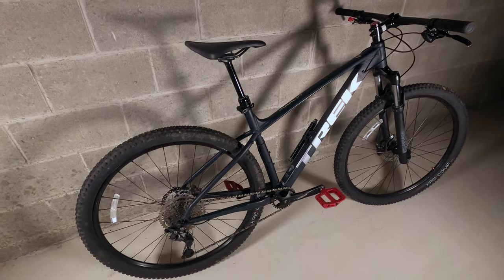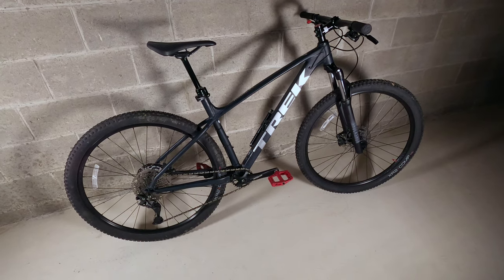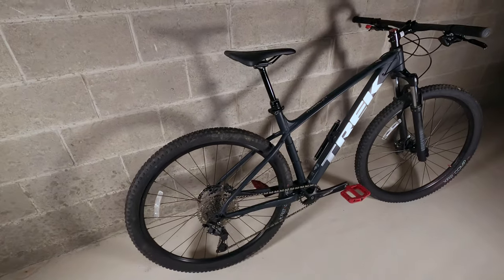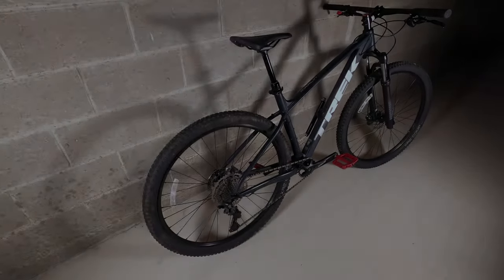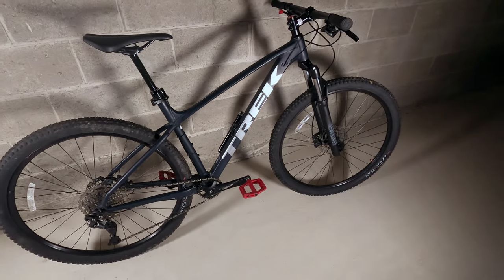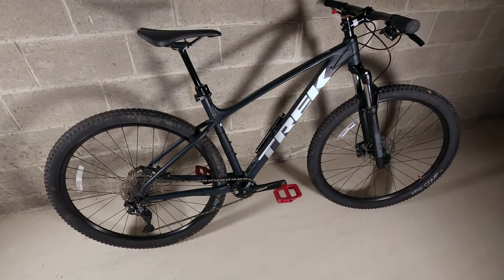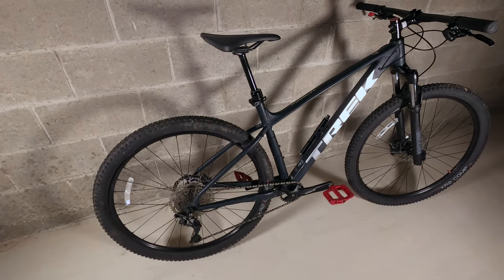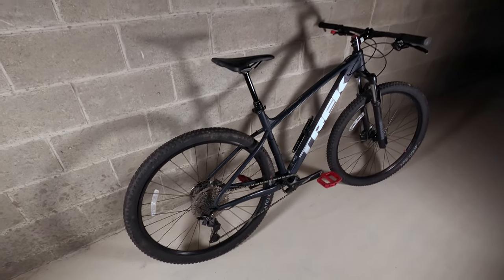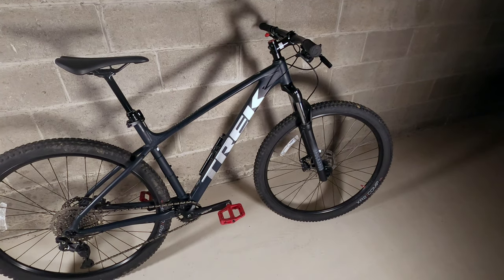The bike is 100% amazing — it's that beginner mountain bike that gives you the ability to get out on the trails and see if you really like it. The bonus item is the price. The Marlin 7 is listed at $899.99, about $200 more than the Marlin 6 at $699.99. I think it's worth every penny for the upgrade just because of the drivetrain and the fork.